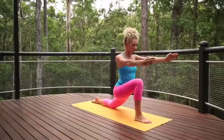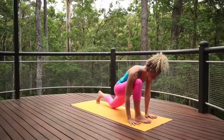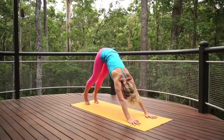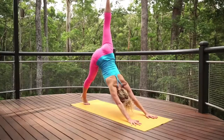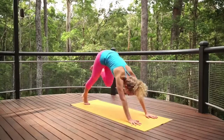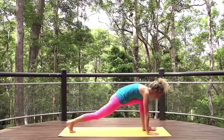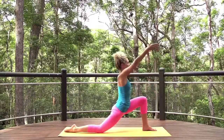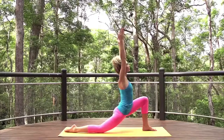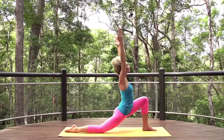Return hands to the earth and step back to downward dog. Inhale left leg to the sky, and exhale to low lunge. Bring the second hand down, exhale low lunge, gaze forwards and allow your breath to flow.